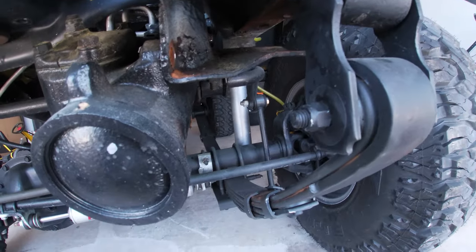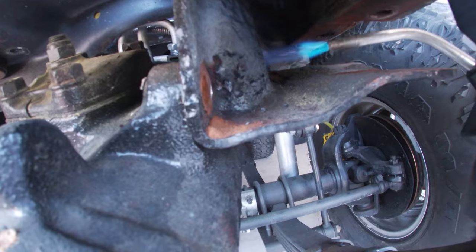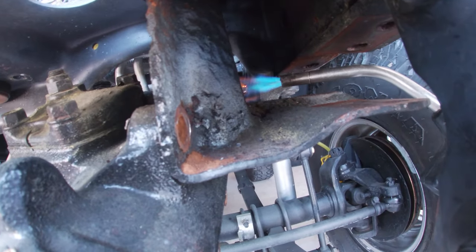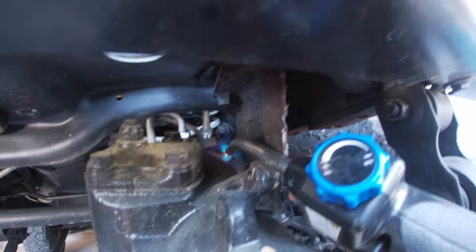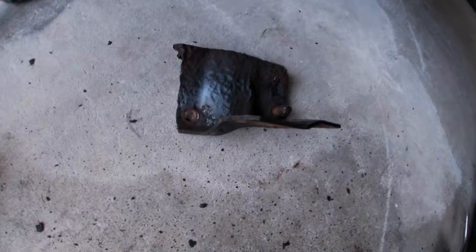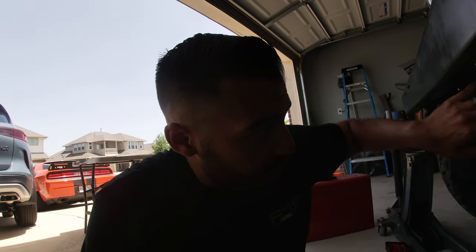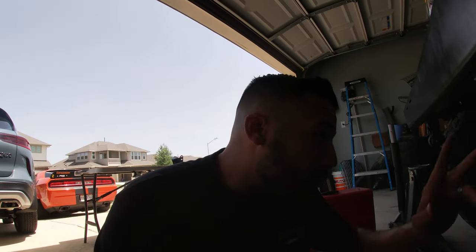I already got the front one off, so now I just need to get the back one off. You heat it up — apply some heat, being careful not to burn anything that doesn't need to be burned — and it should break loose. The old bracket is finally off the steering box, and as you can see, this bracket needed to be replaced. I'm super relieved I finally got it off. Now I'm going to sand off some of this rust on the steering box, then we'll go ahead and put the new bracket on.